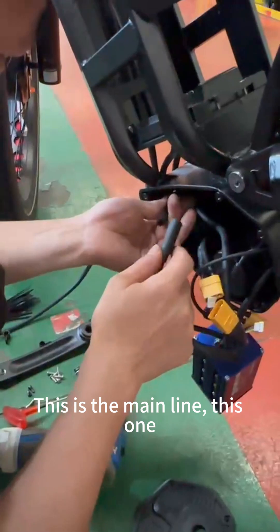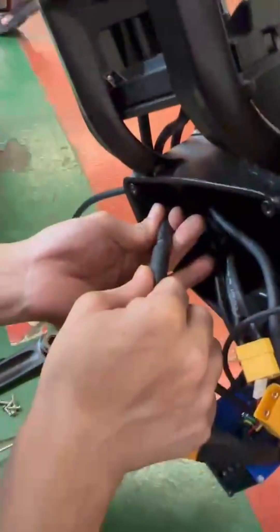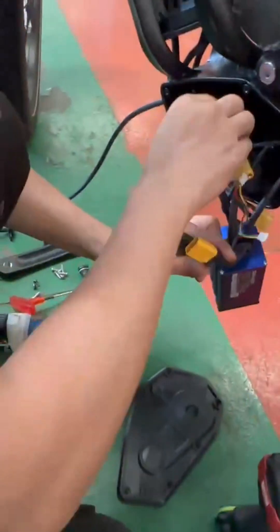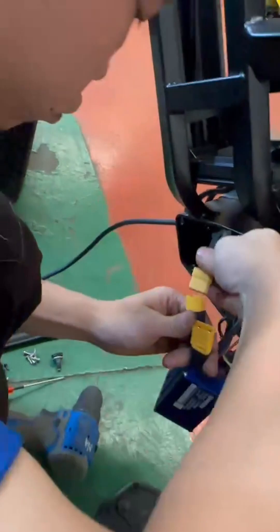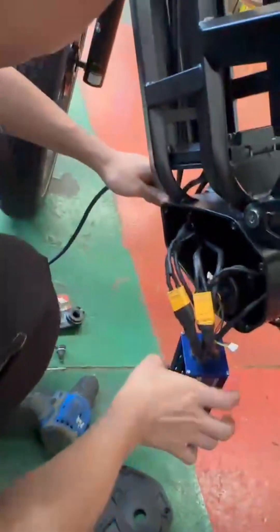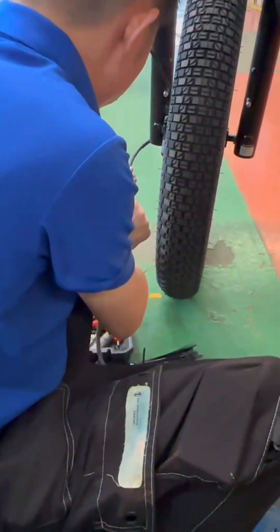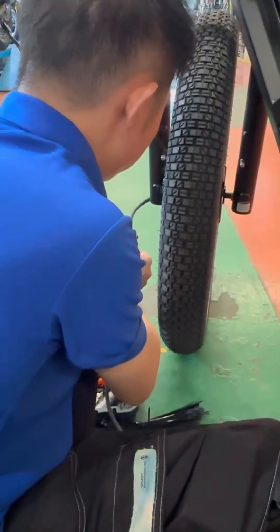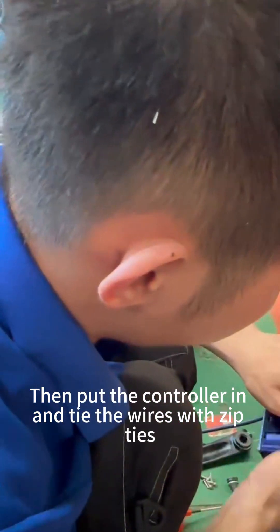This is the main line, this one. Then put the controller in and tie the wires with zip ties.